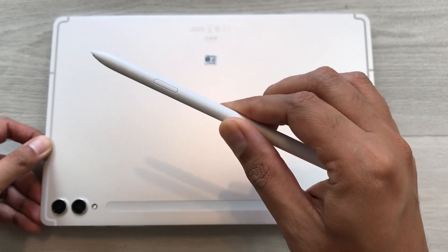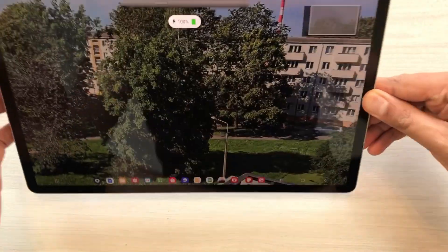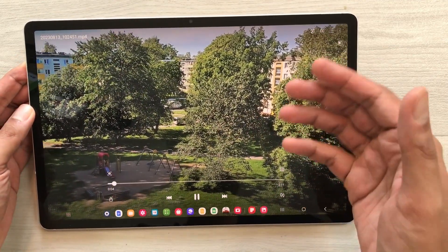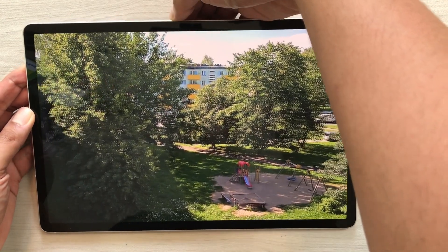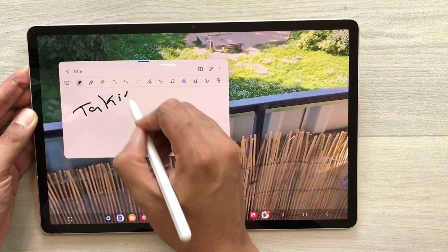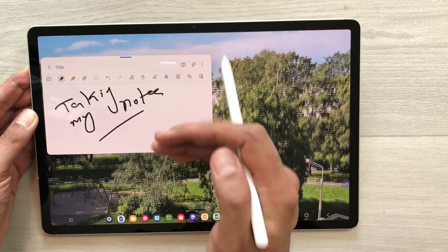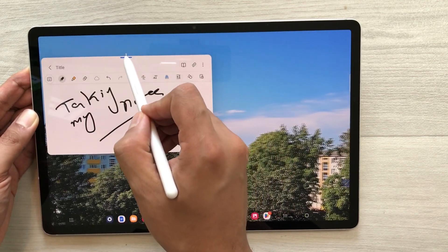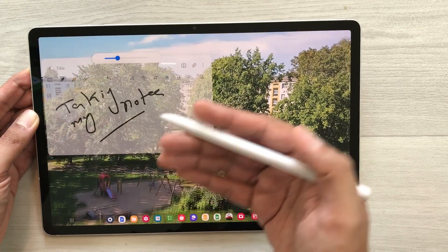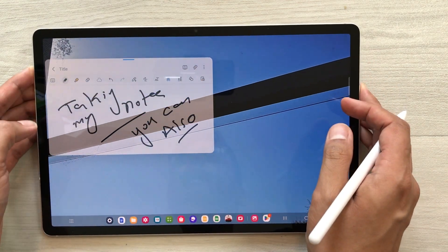The first feature is about taking notes on top of videos. I will attach my S Pen for charging, and now I'm having a lecture or watching some kind of video and I want to take notes. So I will remove my S Pen from the back side and it will directly open the notes. But here you can see the note-taking app is blocking the view behind. So just select the blue bar, then select the opacity icon and reduce the opacity. Now you can see the video behind and you can take your notes.